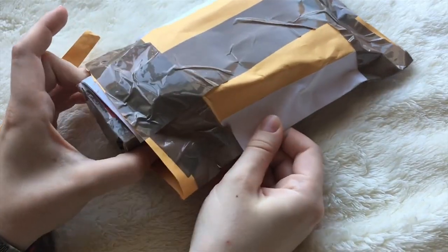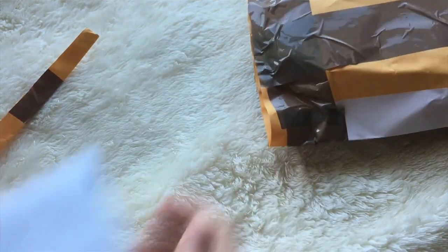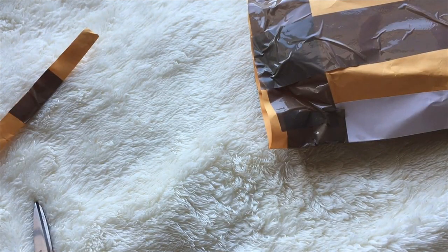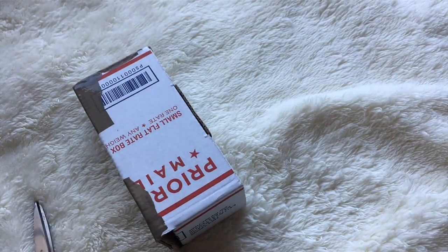Pumpkin was my second ball jointed doll and I purchased her from Resin Soul. Her head is a Resin Soul Bae, and her and Pepper's bodies I ordered from MyOU a while back. They're supposed to be incoming but they haven't gotten here yet.